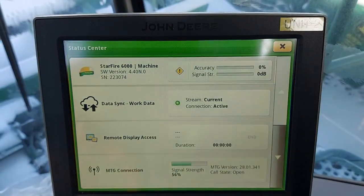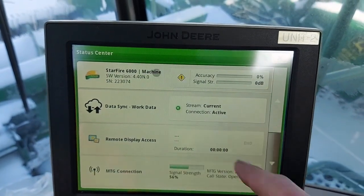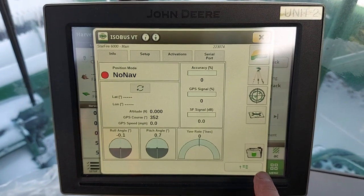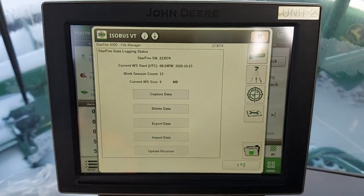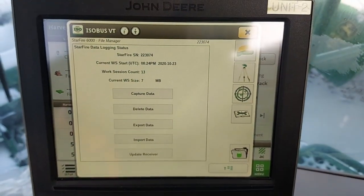Head back into the cab. Back in the cab, we can come back and select the StarFire receiver. You can tell now in the bottom where the folder is, there is a USB icon. Now you want to select 'Update Receiver.'